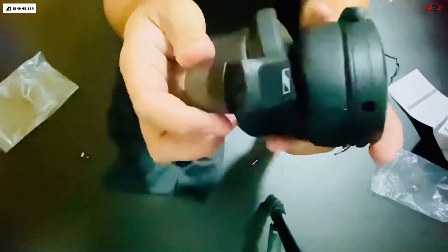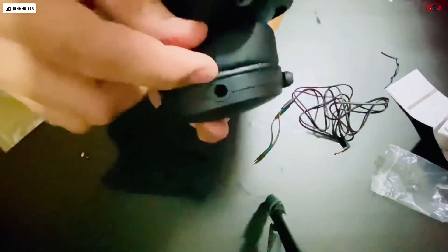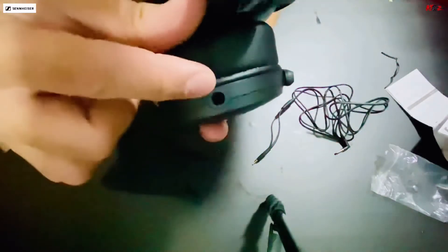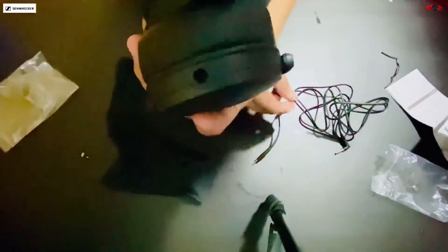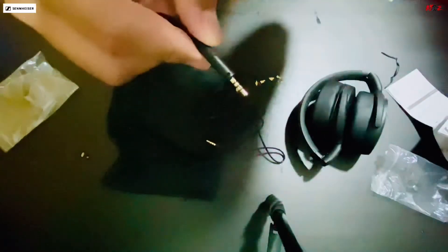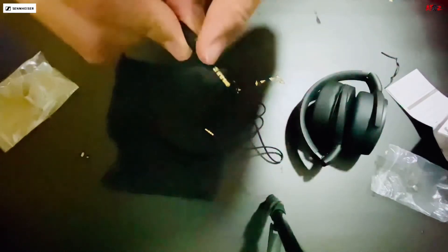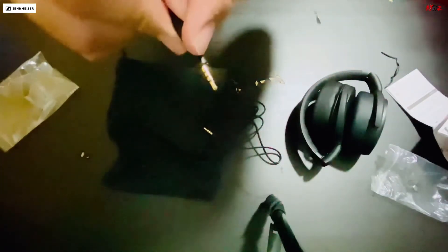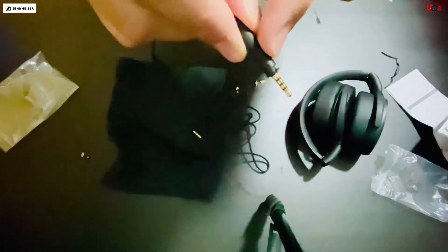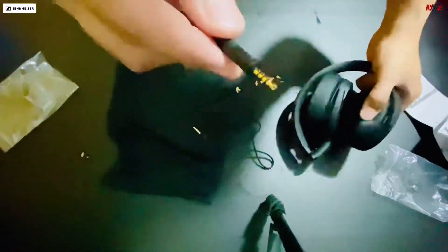So makikita nyo dito, mayroon siyang parang maliit na pin sa loob nitong butas ng headphone. Tapos yung pinakang wire niya, may cut na. So yung pin na yun, siya yung magla-lock dito. Kagandahan nito, kahit nag-jogging ka o nag-walking at ito gamit mo, pwede din — hindi siya matatanggal sa pagkakasaksak.